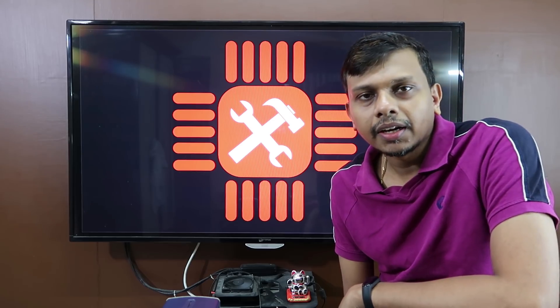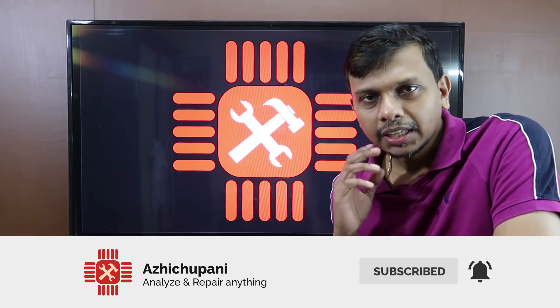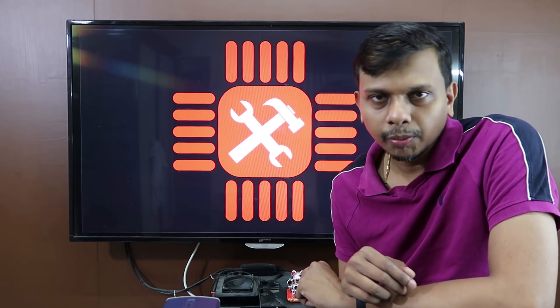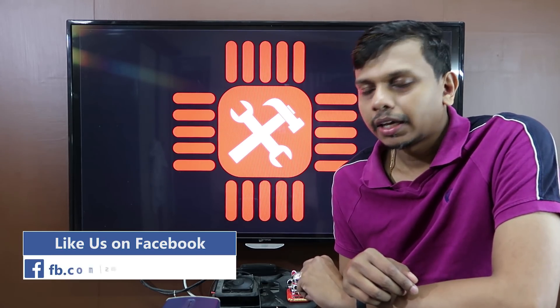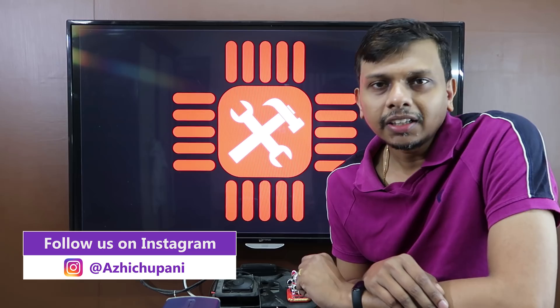If you want to subscribe to this channel, please don't forget to subscribe and click the bell icon. Don't forget to follow me on Instagram and Facebook.